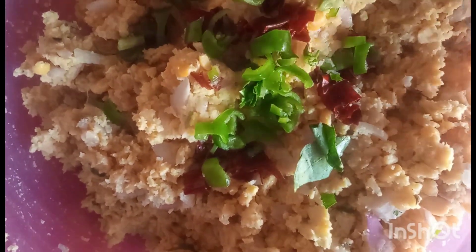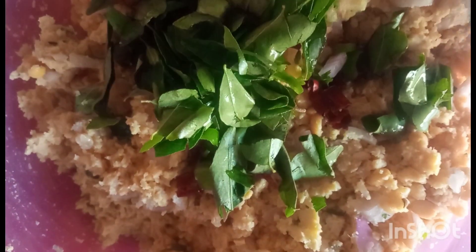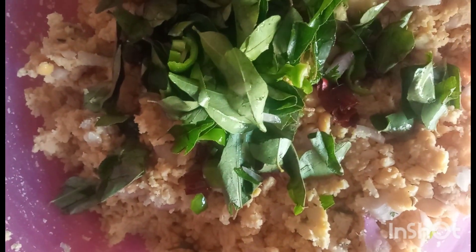We will cut 2 red leaves. We will cut 2 pieces from the top and 2 pieces in the middle. We will cut 2 pieces from the top.